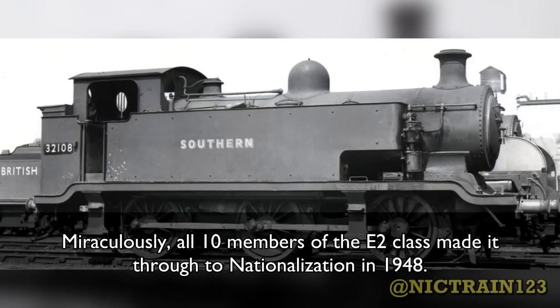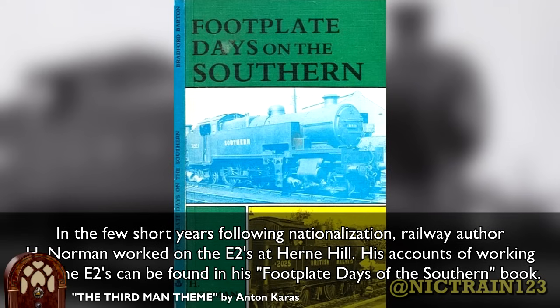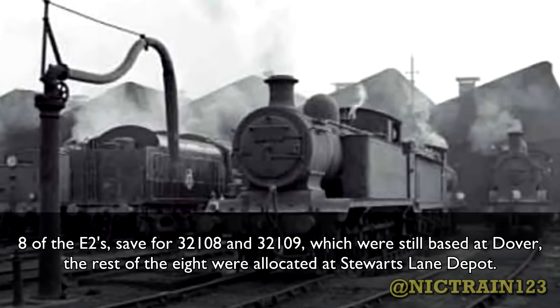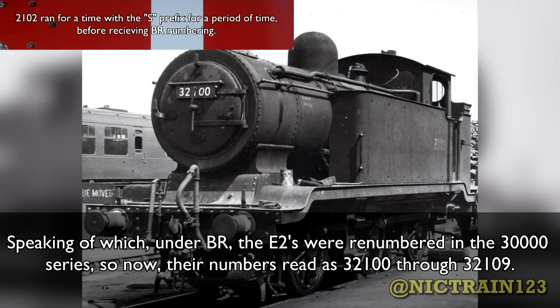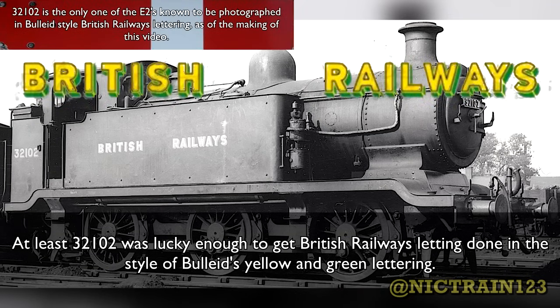Miraculously, all 10 members of the E2 class made it through to nationalization in 1948. The Southern Railway along with the rest of the Big Four were combined under government control to form British Railways. In the few short years following nationalization, railway author H. Norman worked with the E2s at Herne Hill, and his accounts of working with them can be found in his Footplate Days of the Southern book. Eight of the E2s, save for 32108 and 32109 which were still based at Dover, were allocated to Stewart's Lane Depot. Under BR, the E2s were renumbered in the 32000 series, so now their numbers read 32100 through 32109. It took a while to repaint them all in BR colors — some were made do with Southern's Bulleid black with the BR numbers patched on, while at least 32102 was lucky enough to get British Railways lettering done in the style of Bulleid's yellow and green lettering.